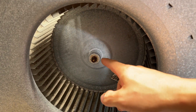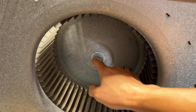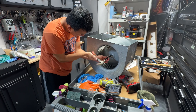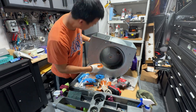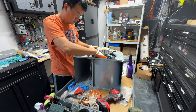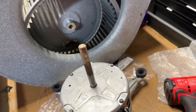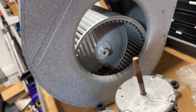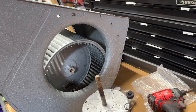Even though I took that set screw out, this thing was still stuck — you may have to tap it with a hammer to break it loose from the shaft, probably due to corrosion. That was a big pain to get out, but I finally tapped it out using a little punch, just punching it down the center until it pushed all the way through the shaft. Go ahead and remove that bracket, take the squirrel cage out, clean it, and then put this thing all back together.